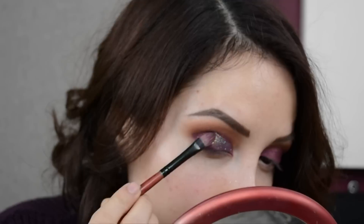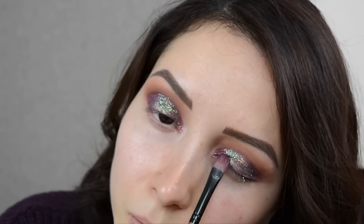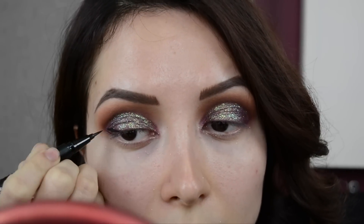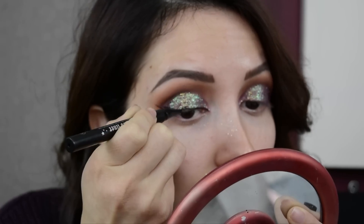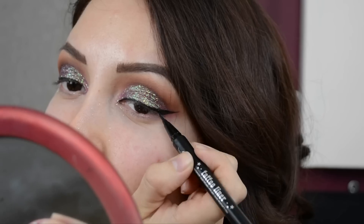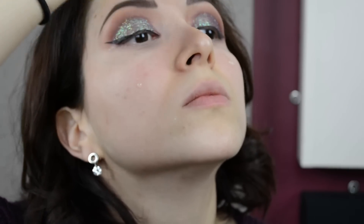Vean la combinación que tenemos de base con el pigmento morado y este glitter — ¡me encantó, se ve preciosísimo! Como pueden ver ya se volvió a enfatizar el mini cut crease. Ahora nos vamos a pasar al delineado; esta vez voy a estar aplicando un delineado de gatito, como ustedes saben que me encanta. No demasiado grueso ni muy delgado — yo aquí lo puse algo intermedio, más bien tirándole a delgado.